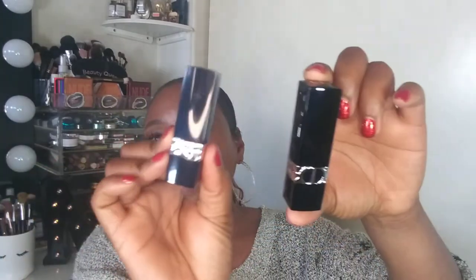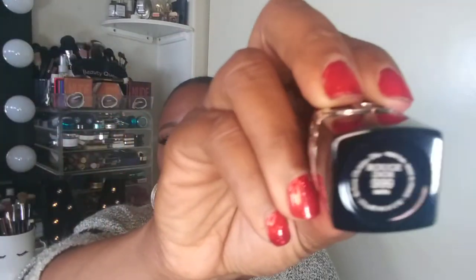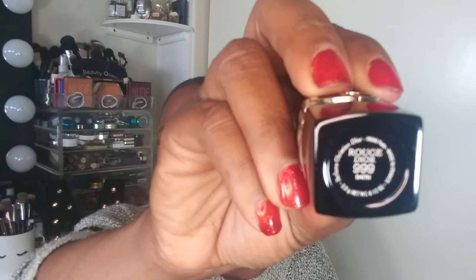First, I'm going to put it on my lips and then add a lip liner, same as before. Same exact packaging as the Velvet. This is Rouge Dior 999 Satin — very beautiful red as well. They're the same color but a different finish. This one feels a little more creamy than the Velvet one.